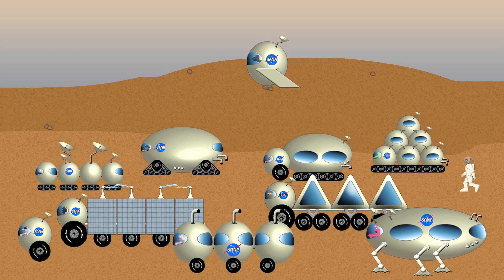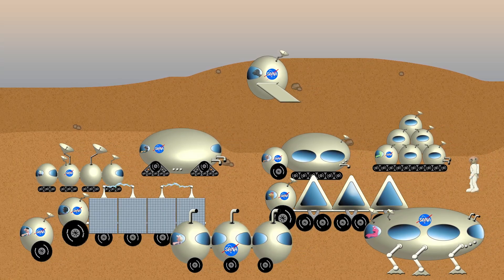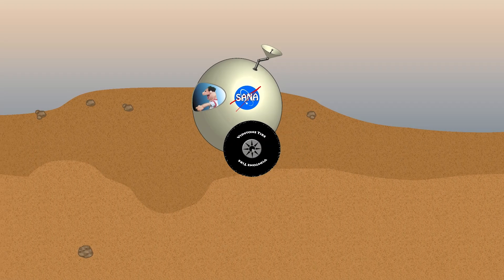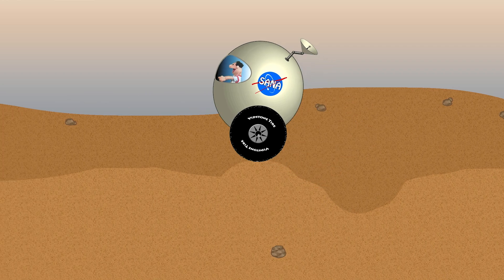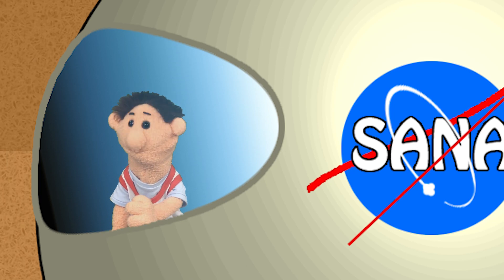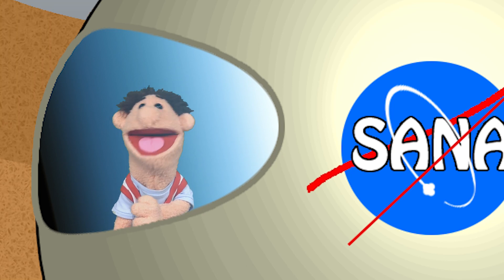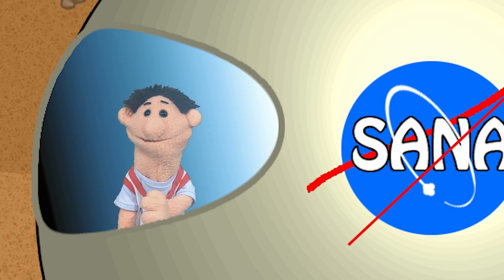Mars Colony Clickton Station! Man, this is so cool. And today, guys, we're gonna learn how to spell the pods — the Mars Colony Clickton Station pods! Yeah, pods. Okay, let's do it.